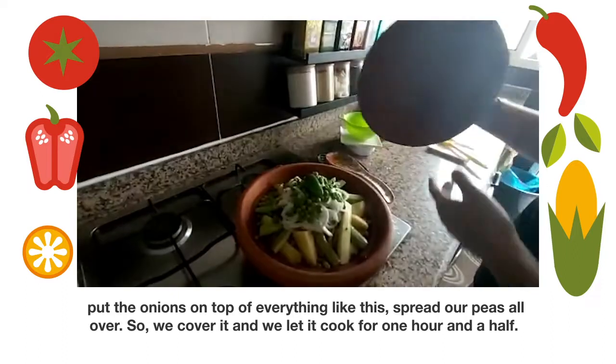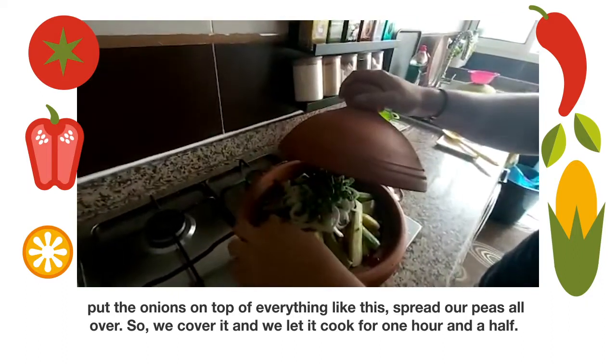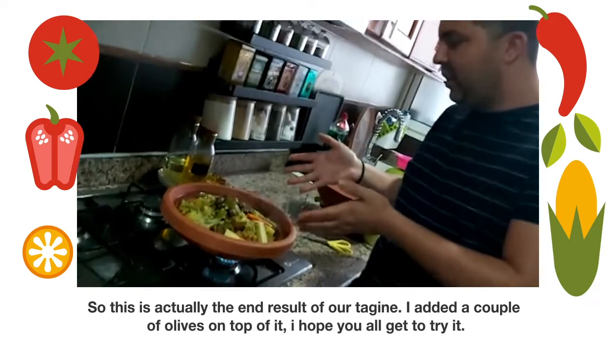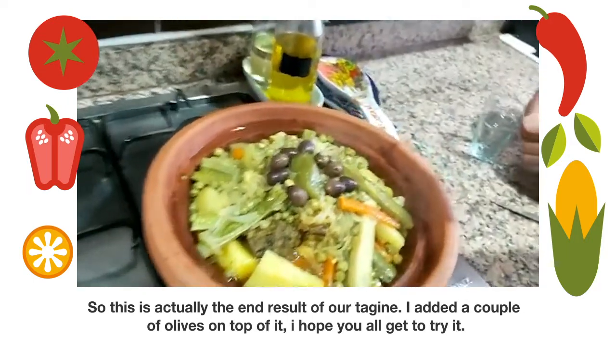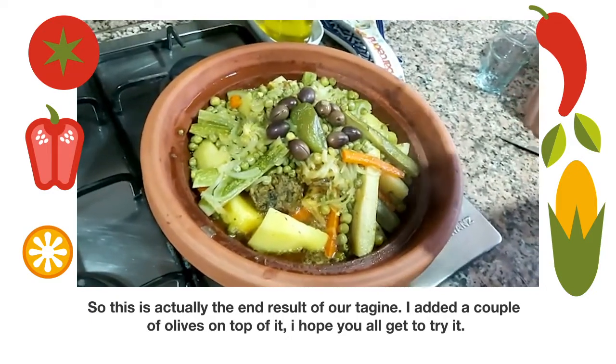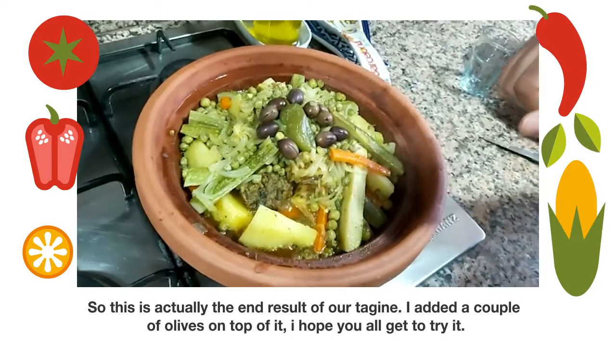Our peas go all over. We cover it and we let it cook for one hour and a half. This is actually the end result of our tagine — I added a couple of olives on top of it. I hope you all gonna try it!